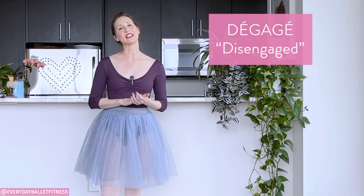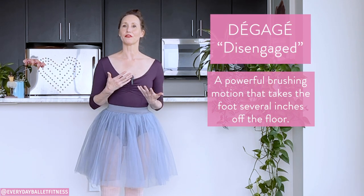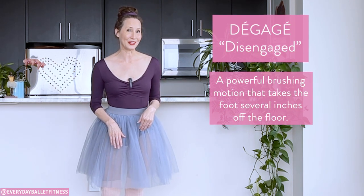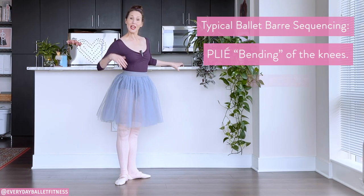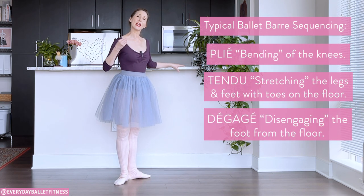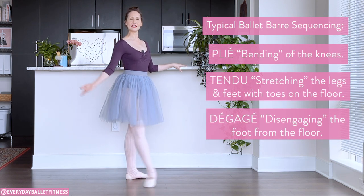Degage means disengaged and it represents the disengaging of the foot from the floor. This is a very natural progression from where we've been so far in our ballet barre. Our plies have been our knee bends, our tendus have been our stretching motion with the toe on the floor, and now our degages are going to be a more vigorous movement of the foot against the floor so that it disengages.